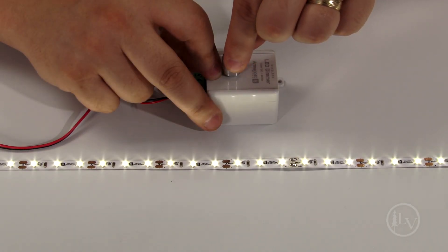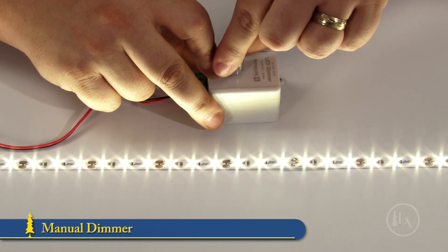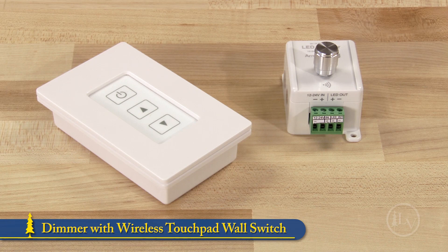The warm white LEDs can be controlled with two types of dimmer. The manual dimmer uses a rotary knob to change the light intensity. The remote touchpad has three buttons that control the light from up to 100 feet away.